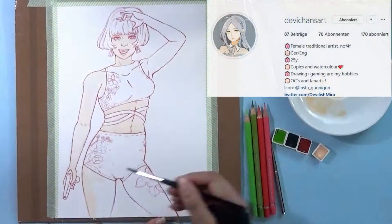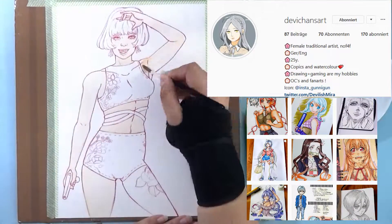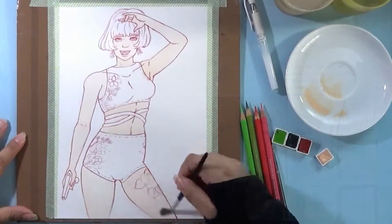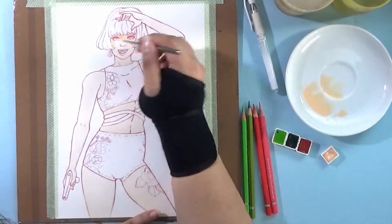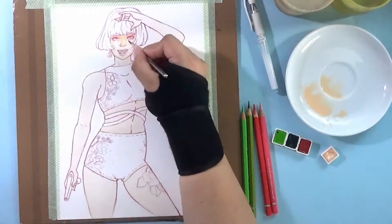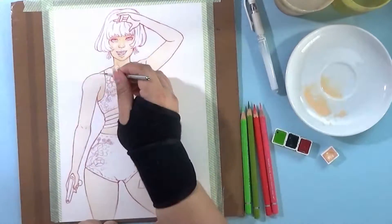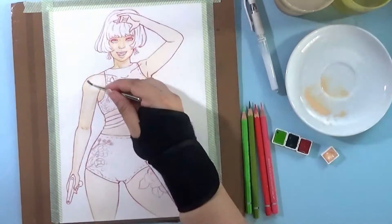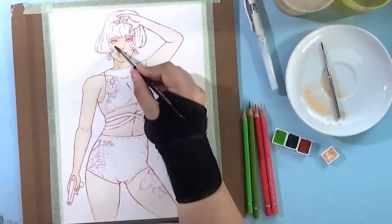Her art is really amazing — I love that she does fan art but also her original art, and I really adore her style. I'm really happy that she actually asked me to do this collaboration. Our collab theme was of course summer, because it is still summer in Germany. We also wanted to make it a little bit more of a challenge: give each other a bikini, a color palette, and one item to include in the drawing.